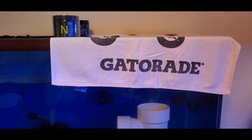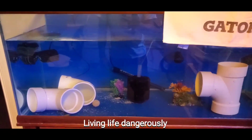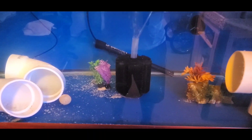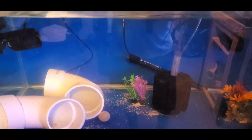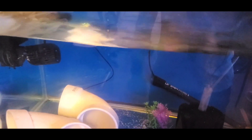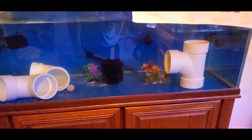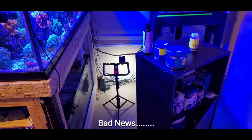I've got the 75-gallon filled up to about 60-ish gallons, and there's a Gatorade towel on top because there's only a middle brace and no lid. I'm going to throw another towel over top so the fish don't jump out. I've got a little marine pure block or sphere and a sponge filter in there. I'm also trying out my new Inkbird temperature controller - the thermometer is plugged in and the heater is plugged in.